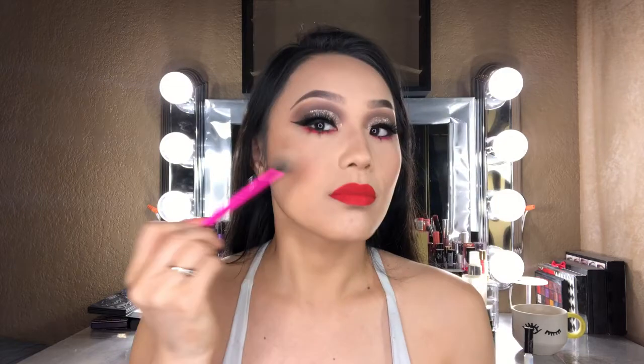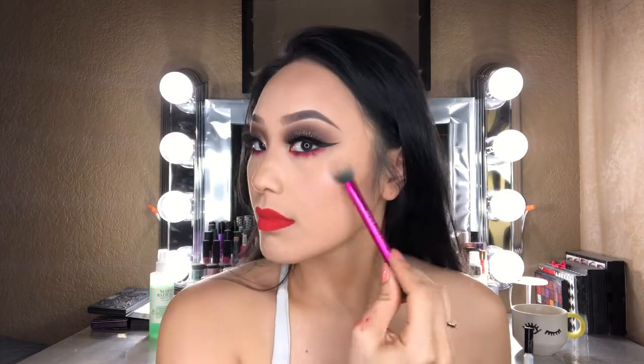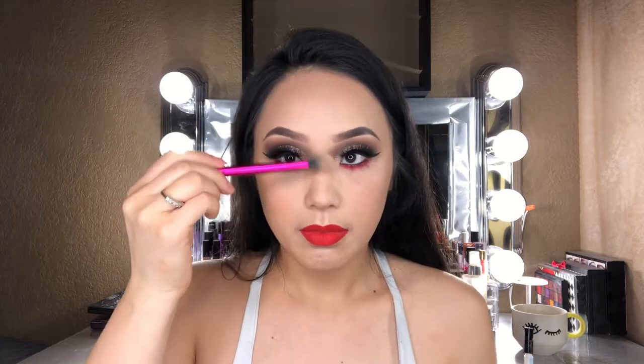Moving on to highlight, I'm using the OFRA in shade Blissful with my Real Techniques brush, applying that to the cheekbones, cupid's bow, down the bridge of my nose, and a little bit on the chin and forehead.